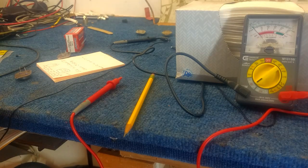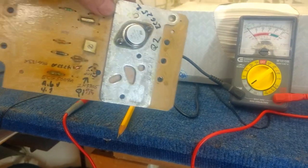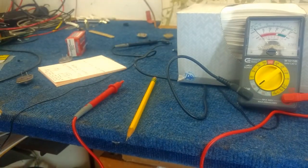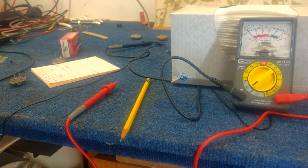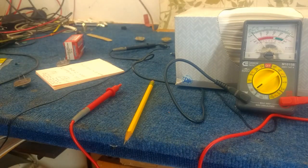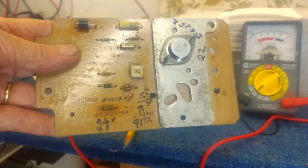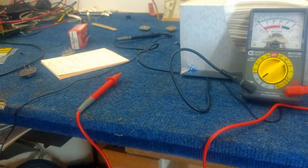I want to show you how to remove the two solid state components from the board. This is the board that I repaired yesterday — it has the new power transistor and the new sensing transistor that I soldered on yesterday. Today, let's pretend this is a board you've taken off your bus and you want to check these components. The only real way to test them accurately, so that other components on the board don't affect the readings, is to remove them from the board.